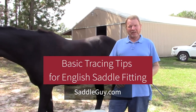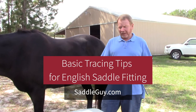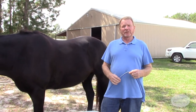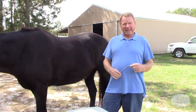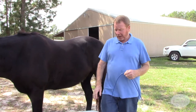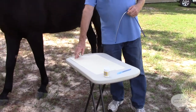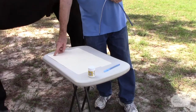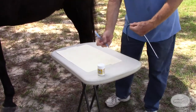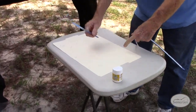What I'd like to show you is how to take tracings to the industry standard. Every company will have their own way of doing these. All you have to do is follow their lead and they will be giving you specific directions on how to do them. First of all, you need a manila folder. You want to put the horse's name, the owner's name, and the date that it's taken. We also want to mark it left and right. That sounds simple, but it's very important.